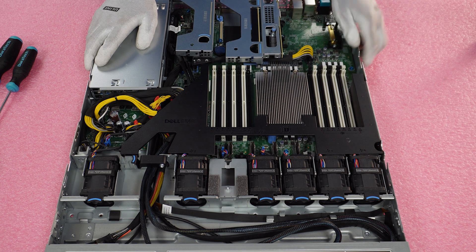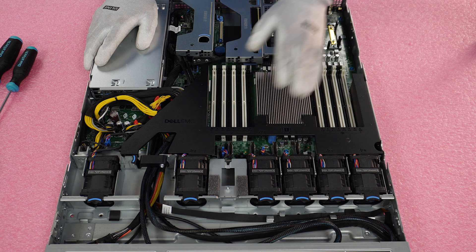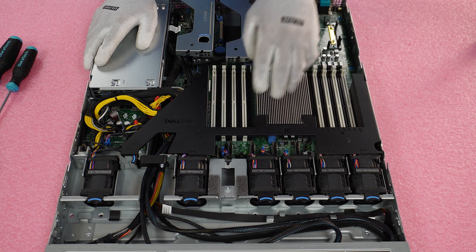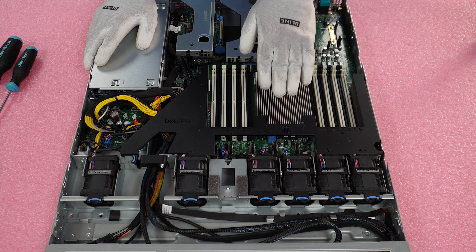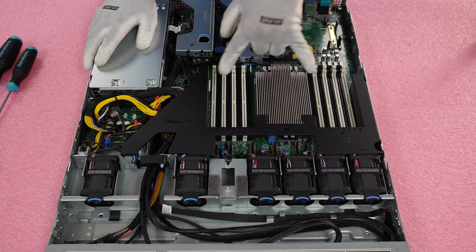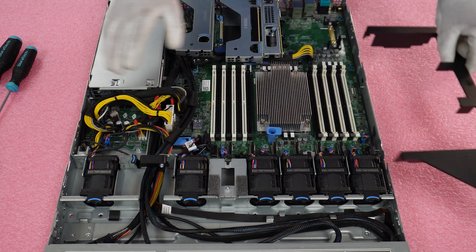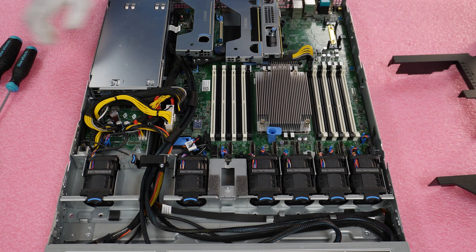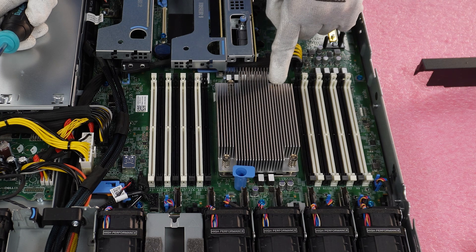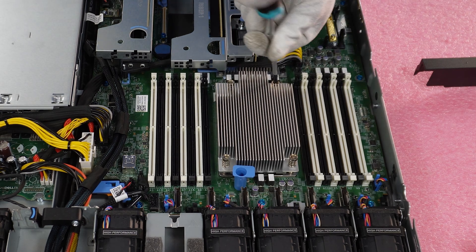First things first, as mentioned there is one CPU. In the next video on memory we'll explain all the memory channels for the CPU — there are eight channels based off this one CPU. But this video is focused on installing the processor. We'll go ahead and remove our air baffle. The first bit we're going to need is our T20 bit. We're going to go from number one to number two to number three to number four — that's how you undo it.